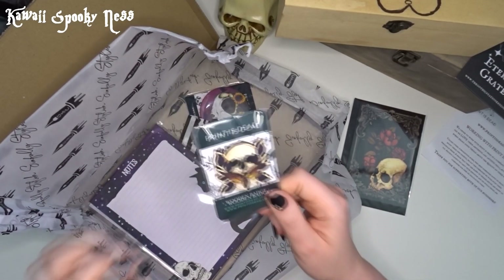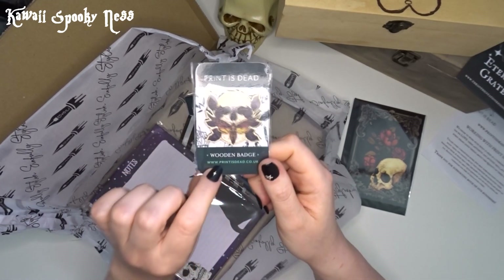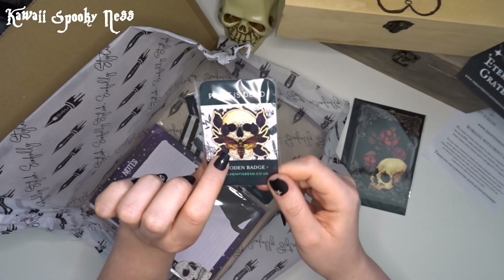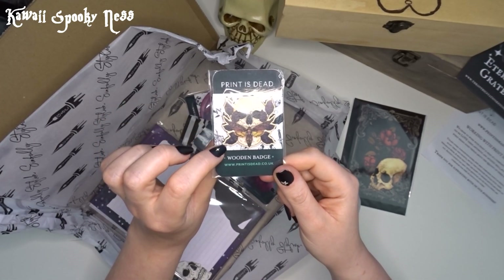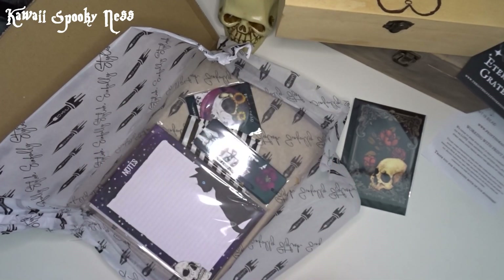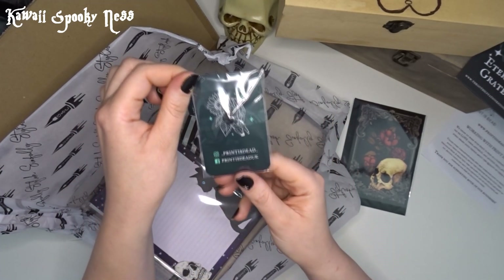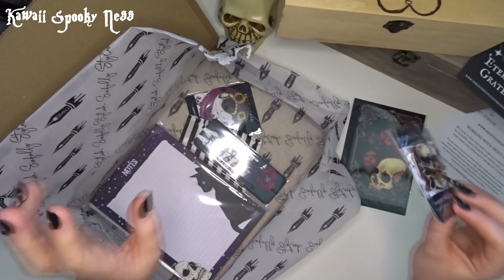Next, let's go in for the little pin badge. This looks to be a little wooden pin badge - and it says it's a wooden pin badge. This is a gorgeous death moth in a skull with some greenery or purple around it. That is stunning. And a card as well. This is divine.